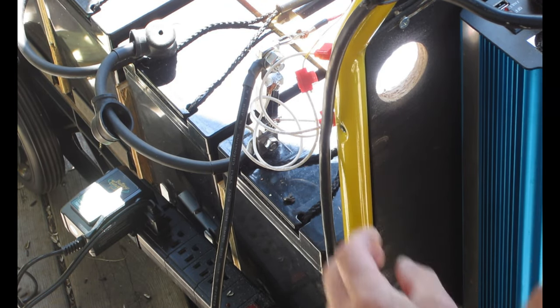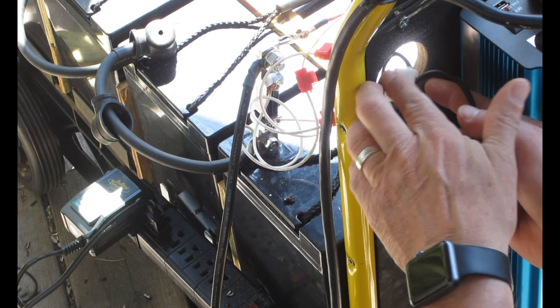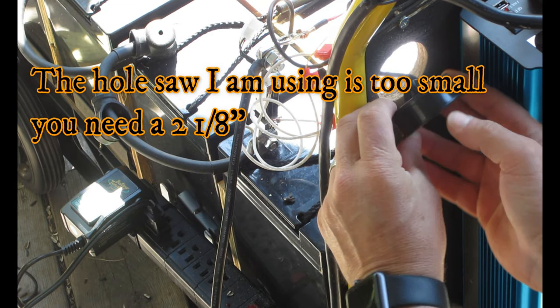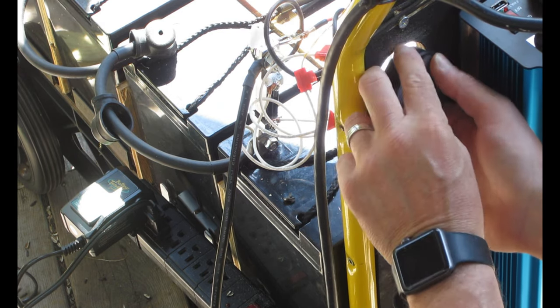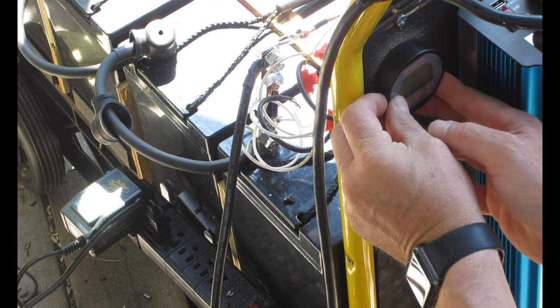This is going to go here. I think I might have to clean this hole out a little bit more because I think it's just a little bit too small, so I'll take my Dremel and see if I can widen that up a little bit.